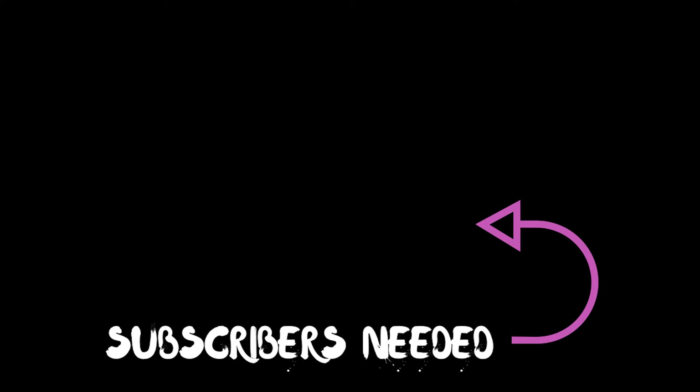Thanks again for watching. Please subscribe — we need subscribers so bad. Leave a comment below. Do you think this was a waste of money? Do you think it was a pretty good purchase? Let me know. Till next time, guys. I'm Johnny, this is Midnight Special. Adios.